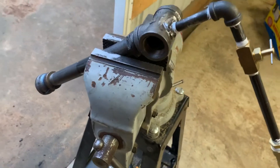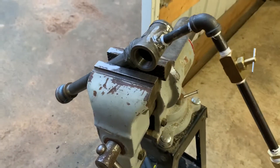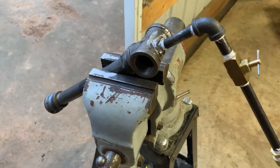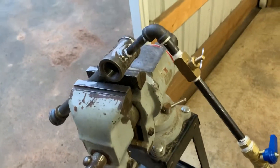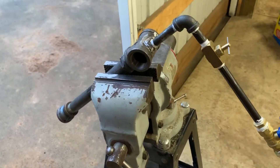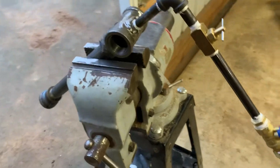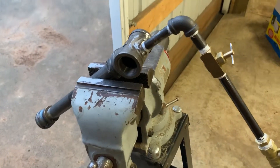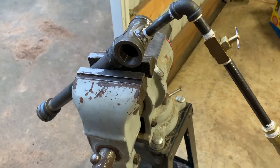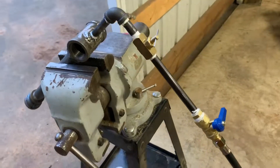It turned out pretty well and I didn't spend a lot of money on this. It's real simple — anyone could build it. I hope you like this video; if you have any questions please comment below and I'll do my best to answer them. Please click the subscribe button and I'll see you on the next one.